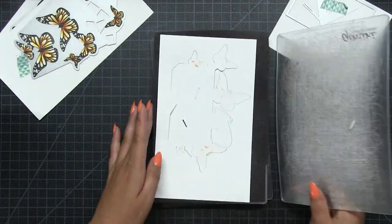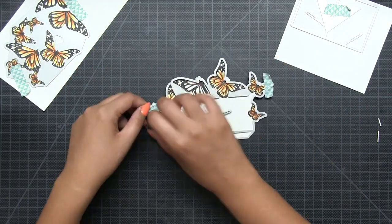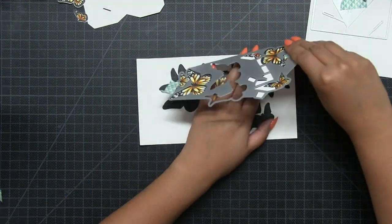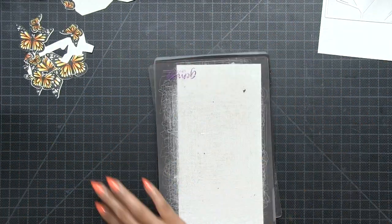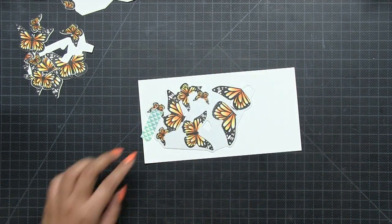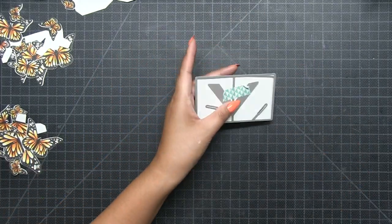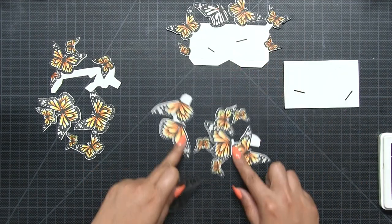Once all coloring is finished, let's get to die cutting. I'll put the first piece in and run the sandwich through the machine. Before separating the die from the cardstock, I put the next piece in. This die cuts out one large piece; keep pieces together so we don't get confused. The second die cuts out three pieces, and the last die cuts out two. Everything runs through in an assembly line — if you have a larger machine, you can cut everything at once.